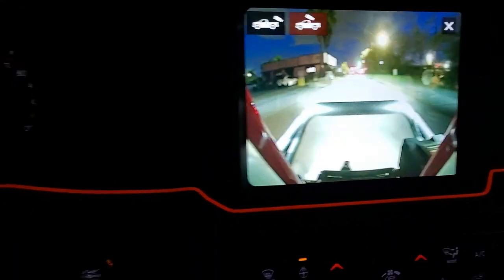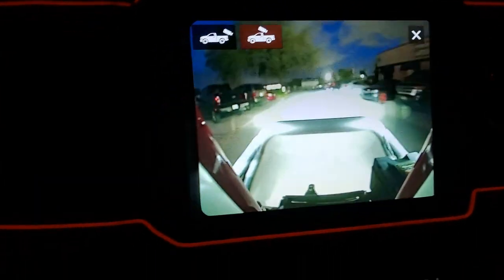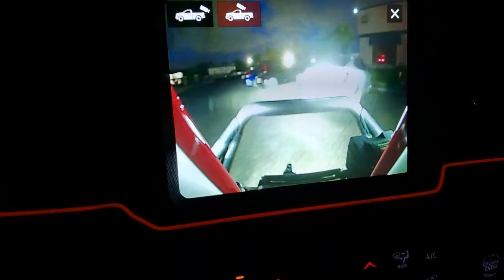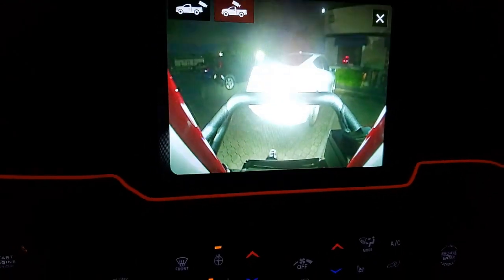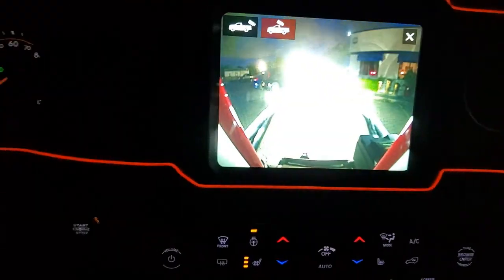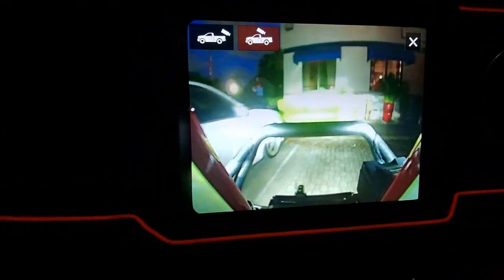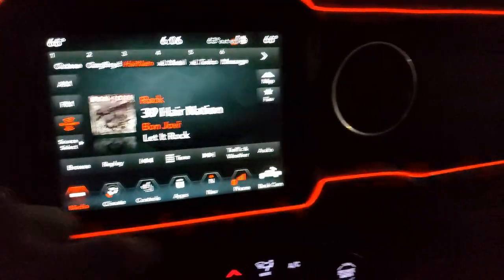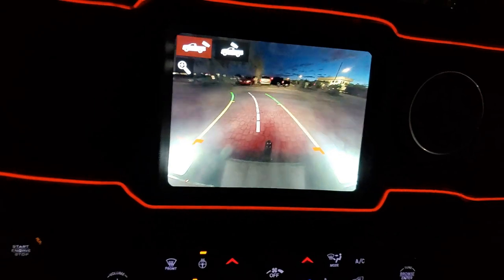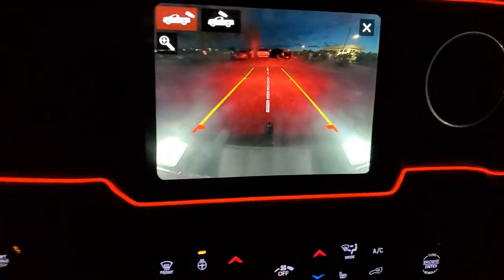Here's the parking camera. I'm gonna pull in — you can see how it's working. It's kind of bright and the lights are bouncing off. You can see that it's working pretty good. The flicker you see is just the only time it stays on. That's it.